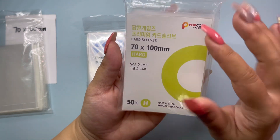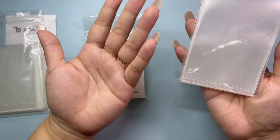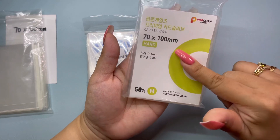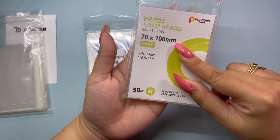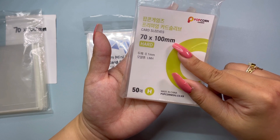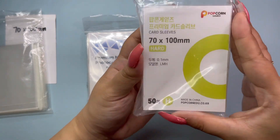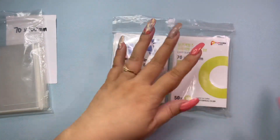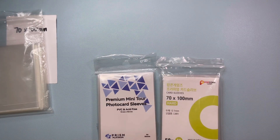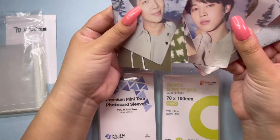These are sleeves from Popcorn Games, so they're called Popcorn Sleeves. Apparently they're super popular right now. I ordered these from a Shopee site and they arrived in four days — that's super fast, sometimes faster than some of the mail I get locally. So let's try these out and get the cards ready and set up.